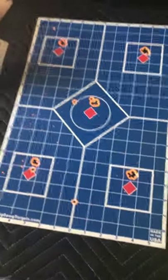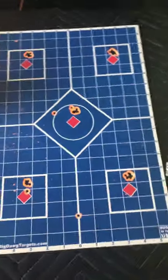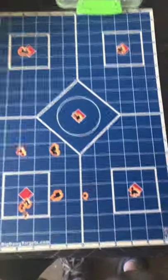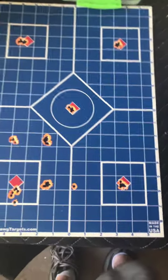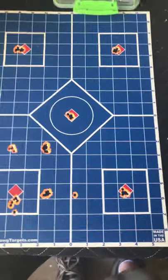I watched another video from a guy from Australia. He had about a 35-minute video on tuning the FX Crown, which was very helpful. He gave his projectile weight, which was I think 33 grains — he was shooting the heavier Mark II JSBs through his. So I was able to use his data to tune my gun without a chronograph, which was really cool.